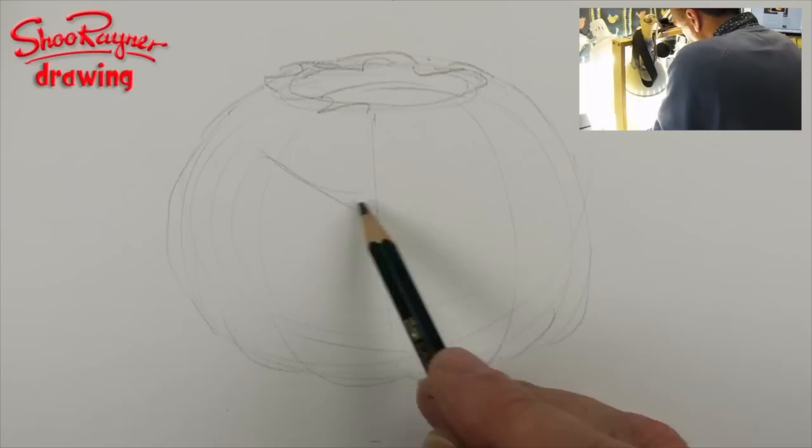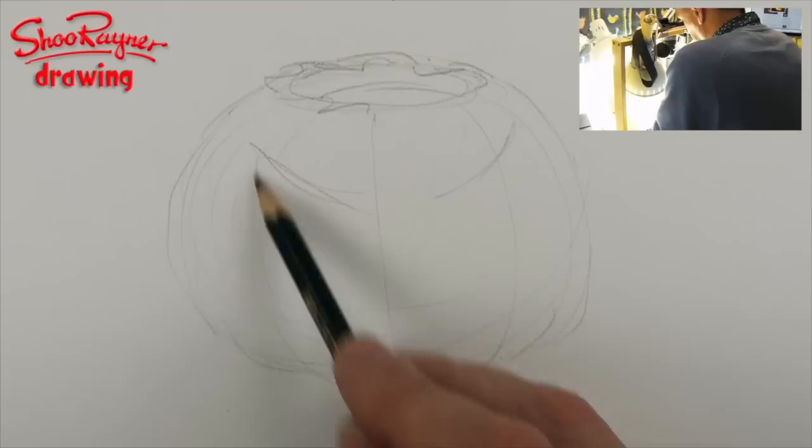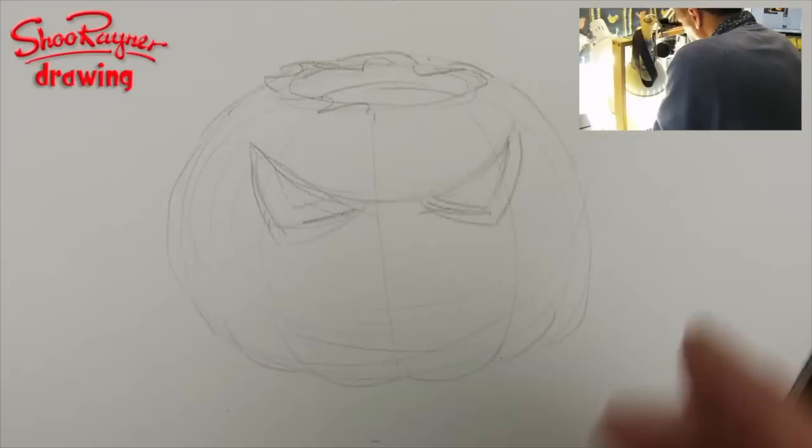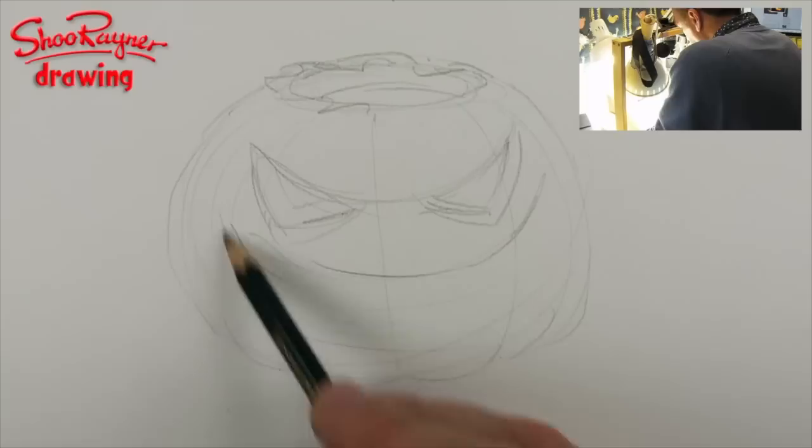And then you're going to want sort of big evil eyes. So if you're going to draw a curve like that and then come down on the sides and then come back up to the middle — that should get there — and then you're going to see the kind of the thickness of the pumpkin. So that will do that. I'm not going to put a nose in there. So let's put a big kind of banana-shaped smile there just to give an angle to work on.